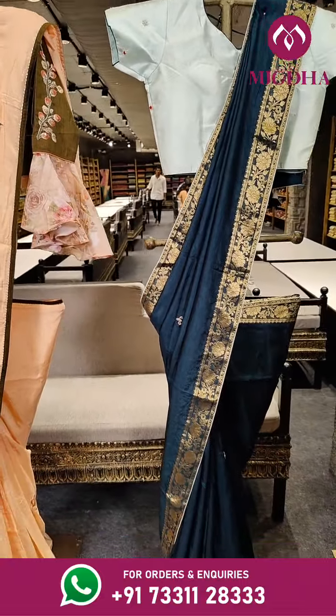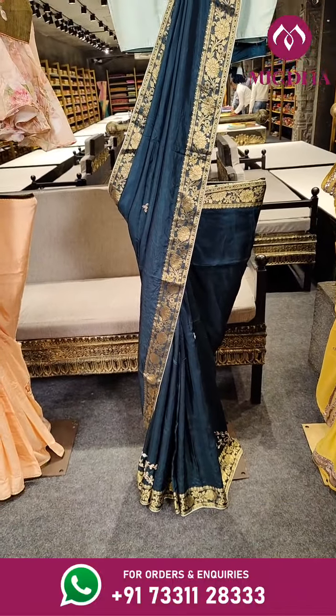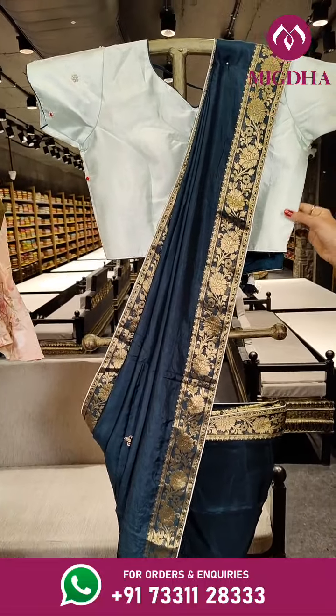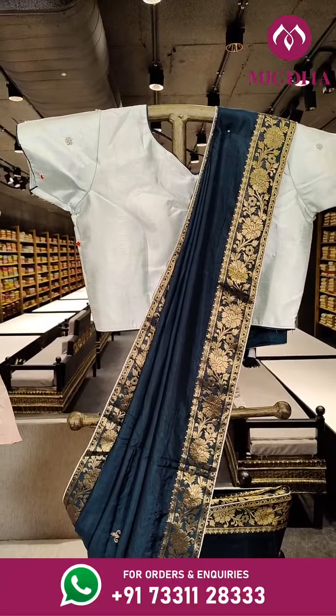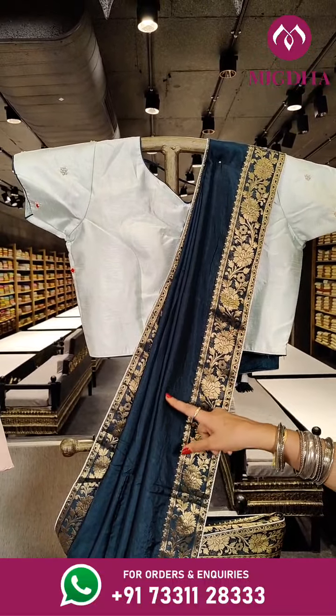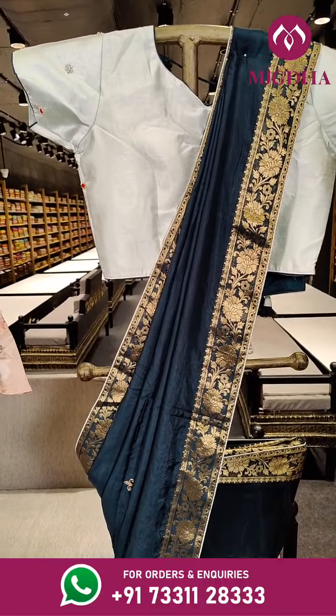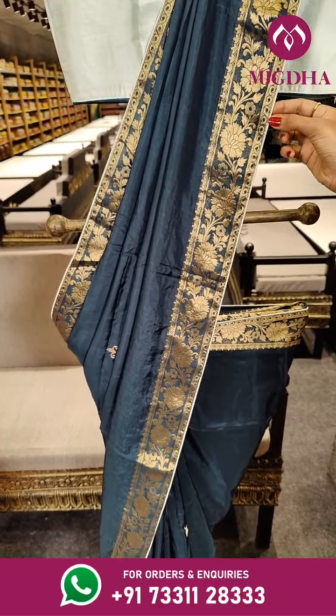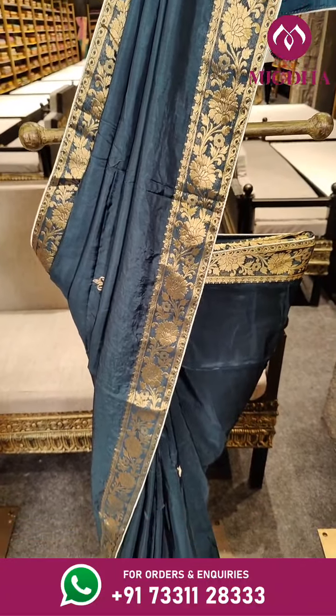Let's have a look at the third piece on mannequin. We have darker shade of teal green with a lighter shade of sky blue on the blouse. On the complete saree it is with darker shade of teal green. We have a pipelining with sky blue on two sides of the border.